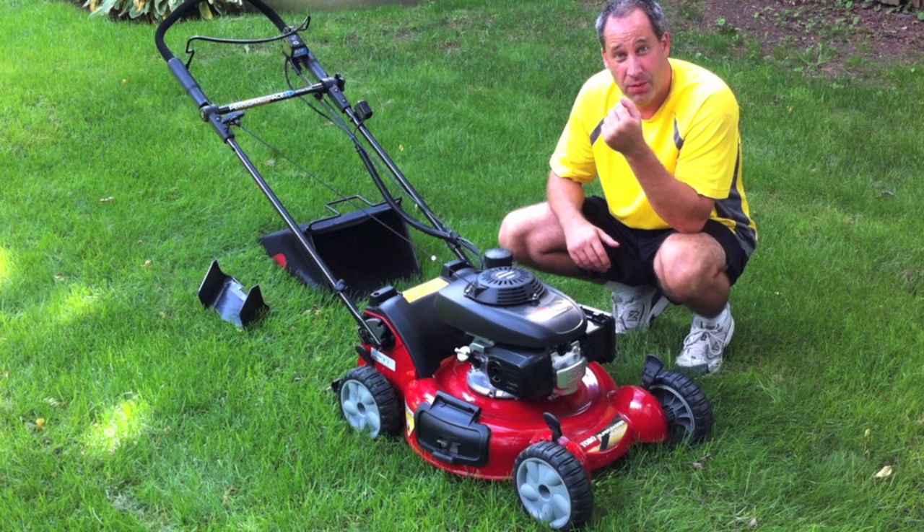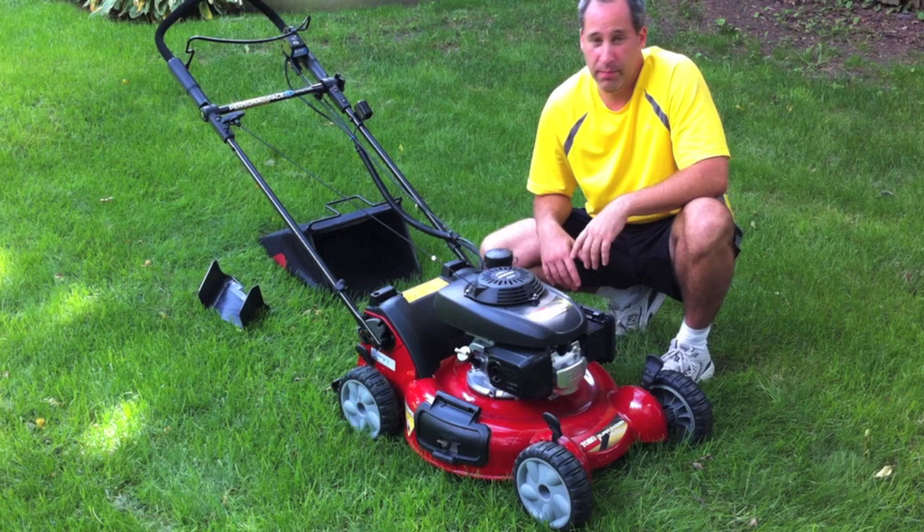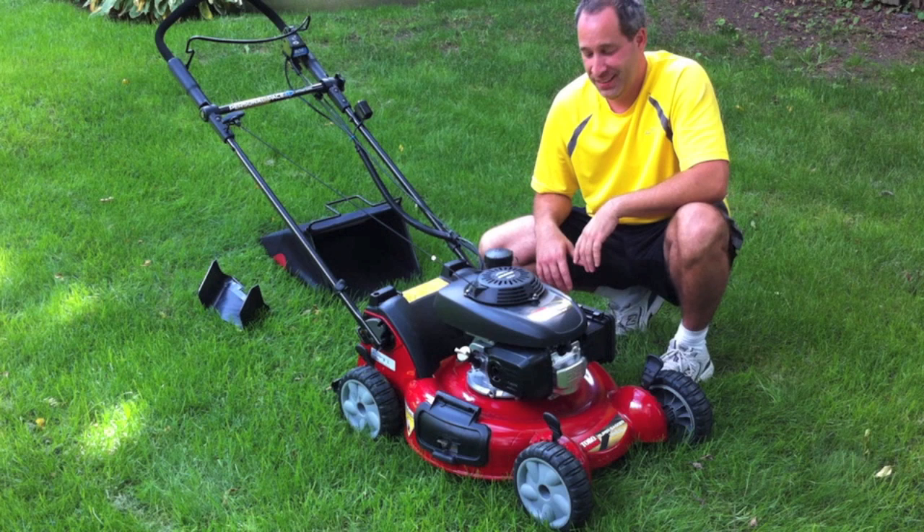I only did two oil changes on that thing ever. My neighbor wanted a lawn mower, and I just made him take the old one. I don't want anyone to use my lawn mower. The neighbor wanted to borrow his new lawn mower, and Eric's like, 'Oh, it's not working. Take the old one.'